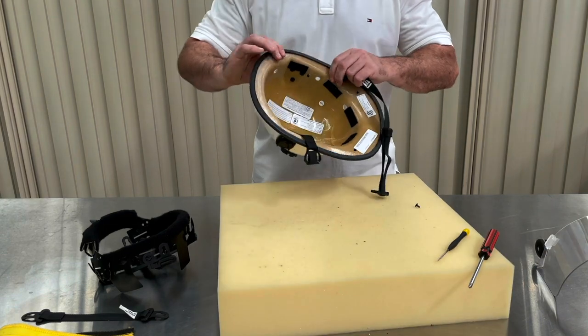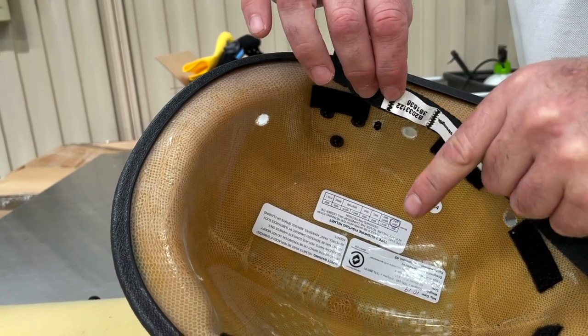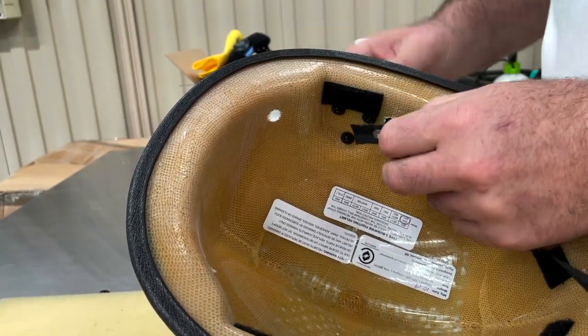Time to move on to the longer piece. You're going to want to fit this with the label facing inward. Now push the rivet through the pre-drilled hole and make sure it's secure.